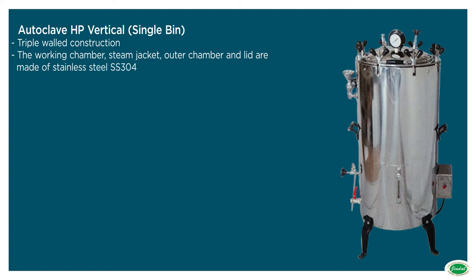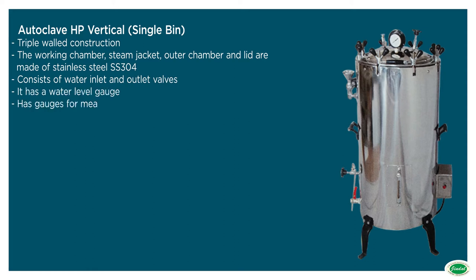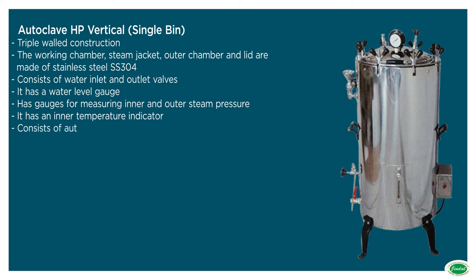Should have water inlet and outlet valves. Should have a water level gauge. Should have gauges for measuring inner and outer steam pressure. Should have an inner temperature indicator. Should have automatic pressure control switch, safety valve and eject valve.